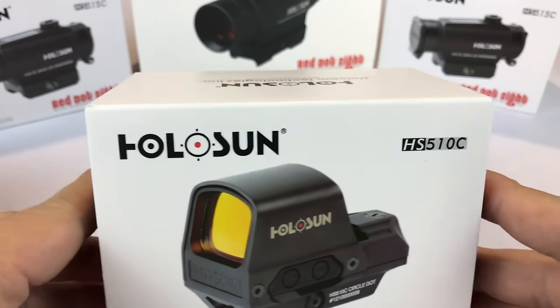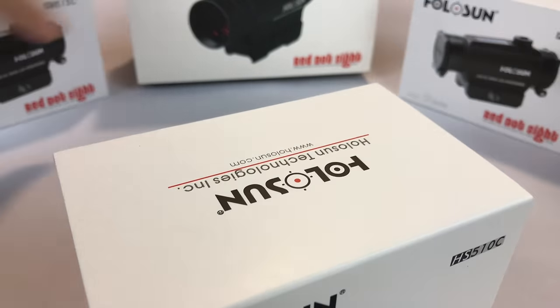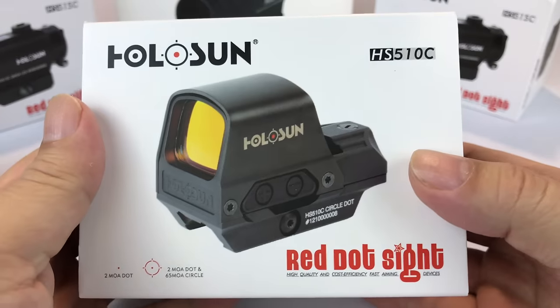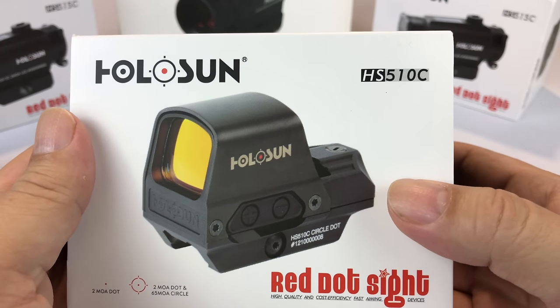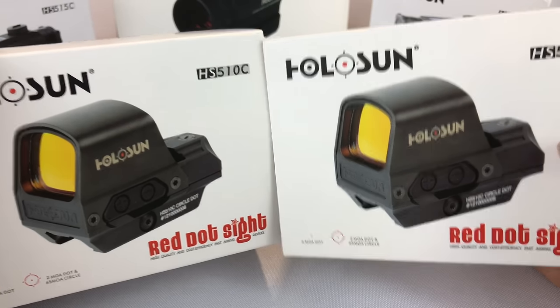What's up Pandas? Peter Von Panda here. I've made no secret that I like Holosun — I've bought myself many of them over the past year or so, and just finally picked up this one. This is the HS510C. I was so excited about this particular optic I bought myself two of them.